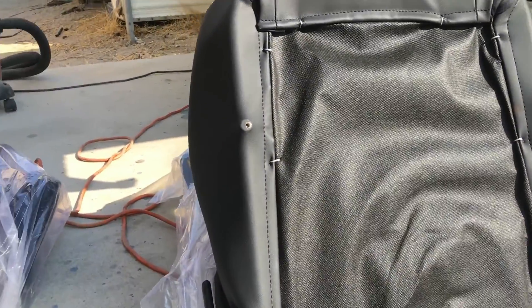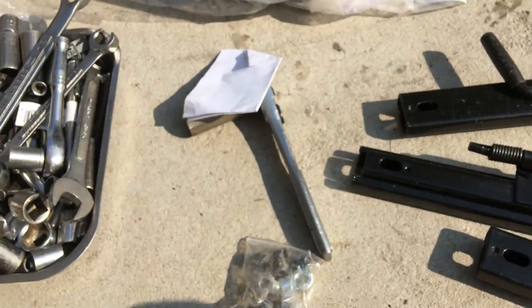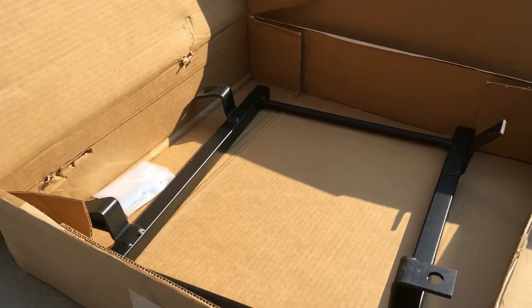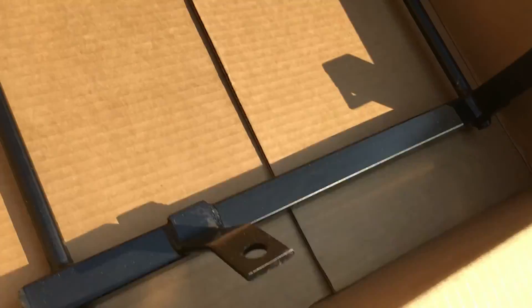Got the seats out. I've got the sliders here, some bolts and hardware. Here is one of the mounts and there's the other mount. These mounts mount to the slider.